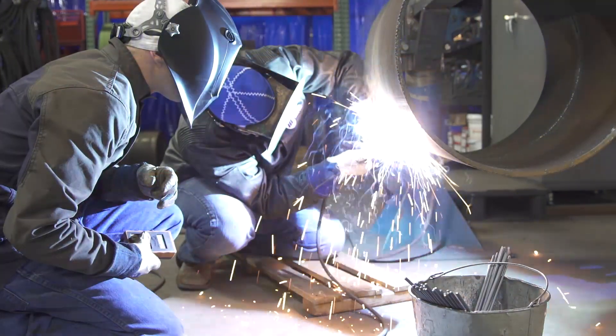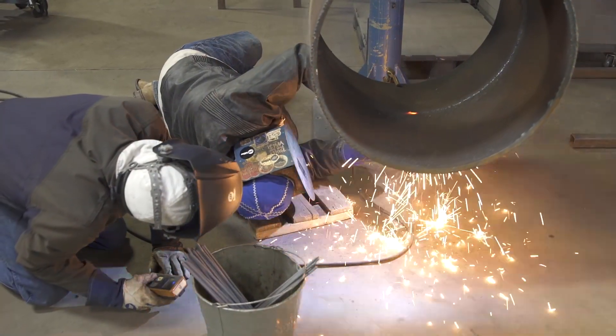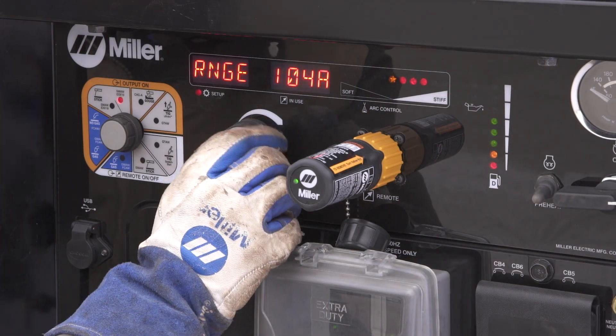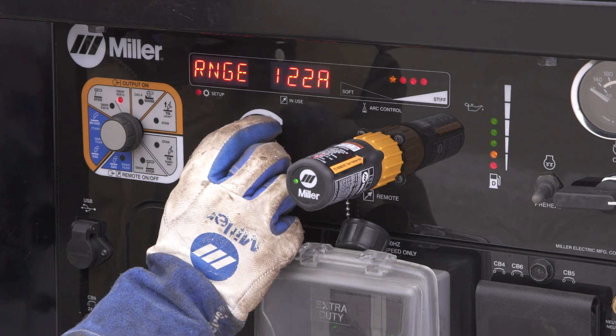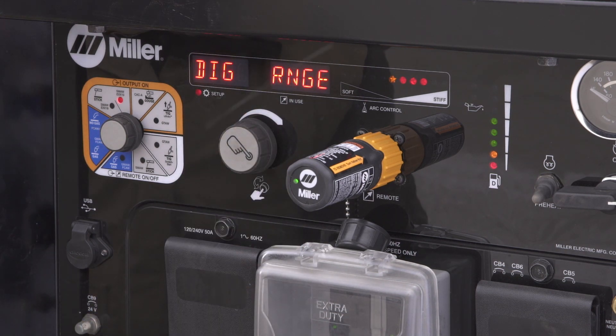When you go to the soft side, it's going to slow down that response time. The metal is going to tend to flow out and be a softer arc. The dig range is a separate control in the hidden menu. That is going to come from the factory set at 100, and again, that's a pretty good starting point for most applications. But depending on the size of pipe, the electrodes you're using, and your personal style, you're going to set that accordingly.